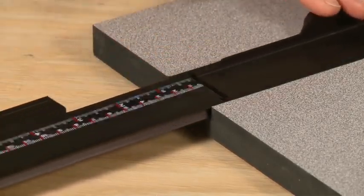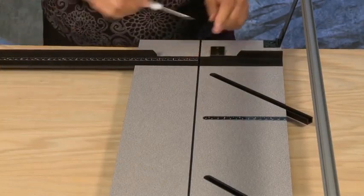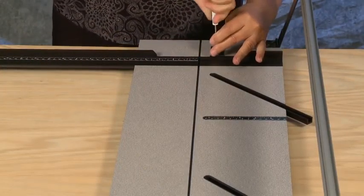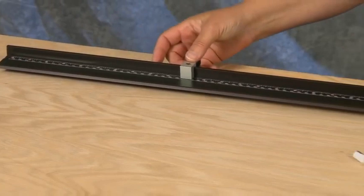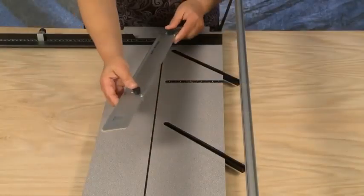Insert the squaring arm in from the side of the board until the slot in the squaring arm lines up perfectly with the slot in the baseboard, then tighten the screw to secure the squaring arm in place. To install the squaring arm production stop, slide it onto the bar from the end of the squaring arm with the knobs loosened.